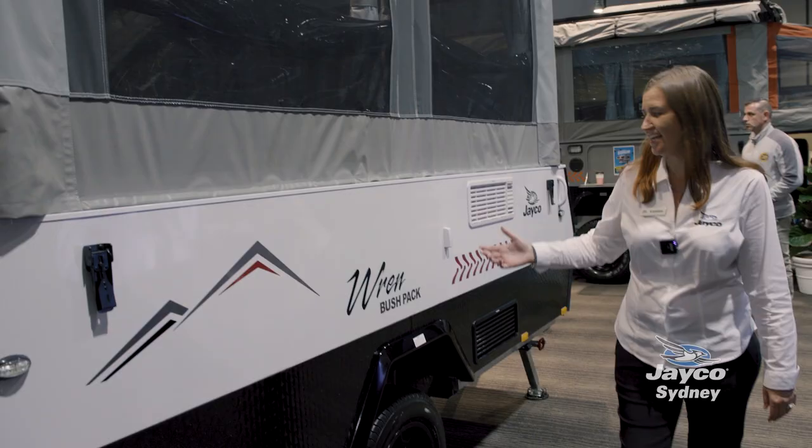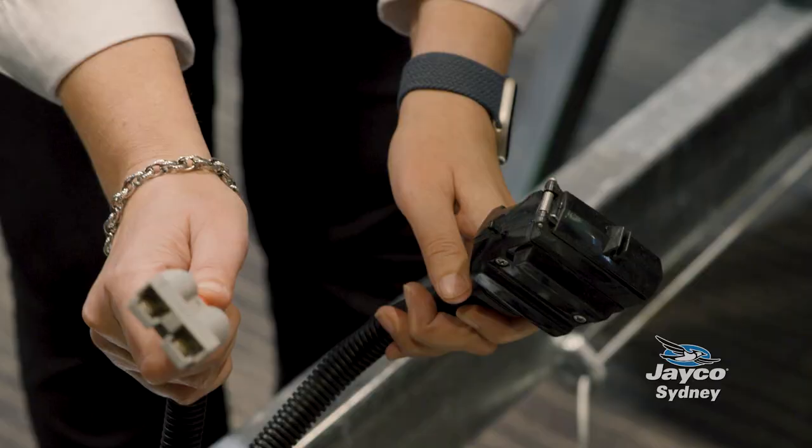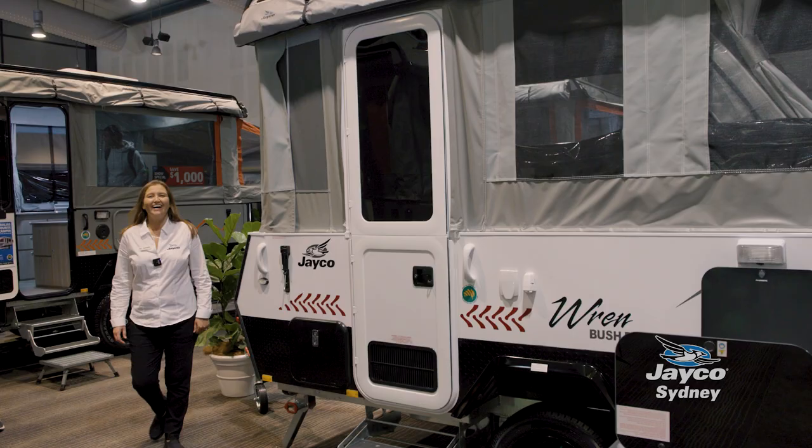Coming around the offside of the van you can plug in your TV antenna. You've got an Anderson plug here on the offside for a solar panel and then on the front we've got your nine kilo gas bottle and obviously all your car connection points. It comes with a 12 pin plug and Anderson plug for your fridge.